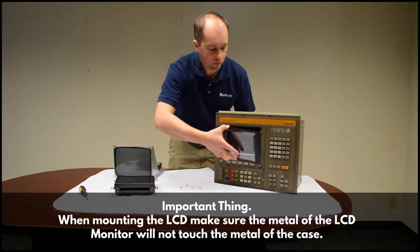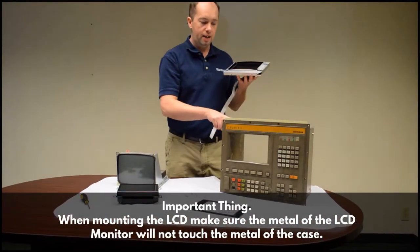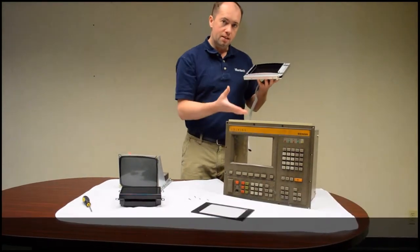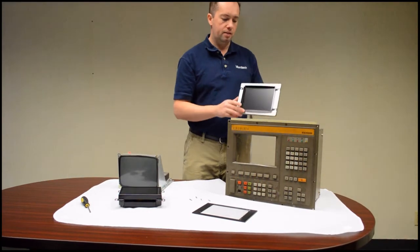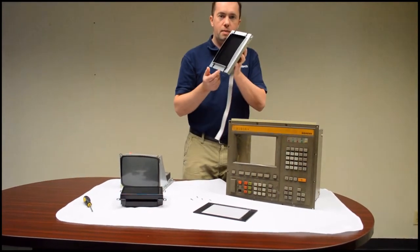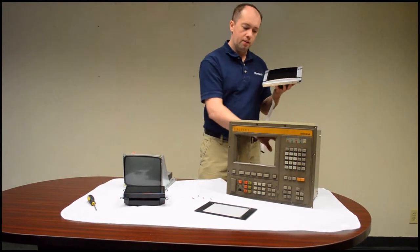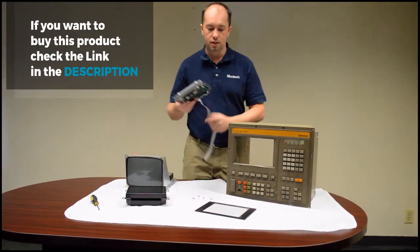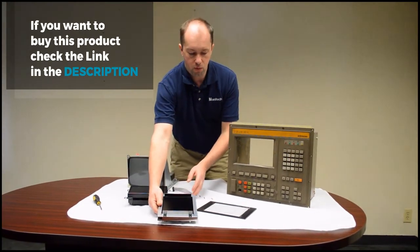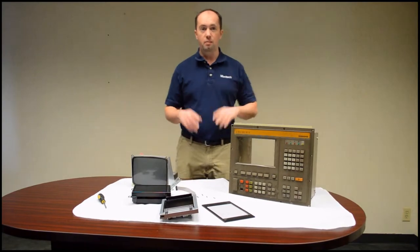It's important that when you're mounting it, the metal of the LCD monitor does not touch the metal of the chassis. The way that Siemens designed it, it's isolated so that this metal and this metal are not supposed to touch, even in the original monitor. The CRT monitor is actually floating inside this control so it doesn't touch. That's the one version — it's really easy. You pull it out of the box and have it installed in less than five minutes.